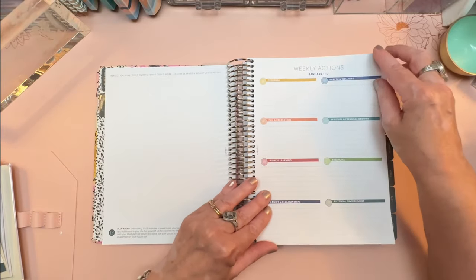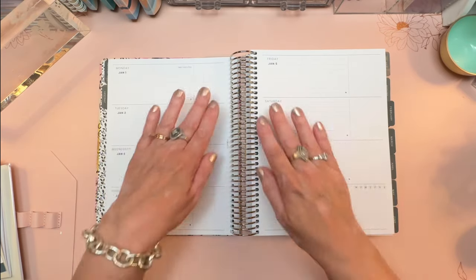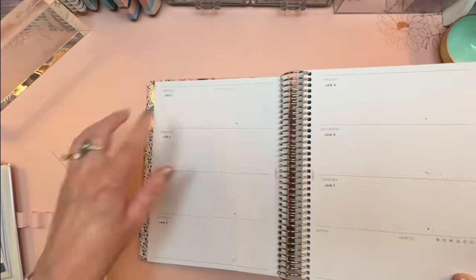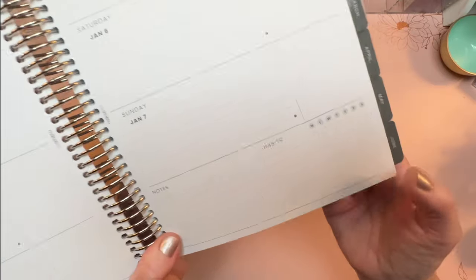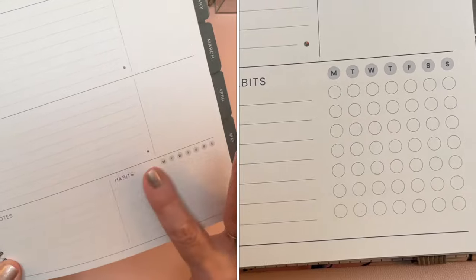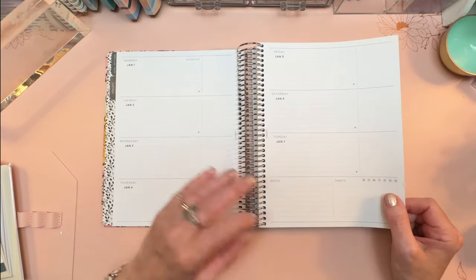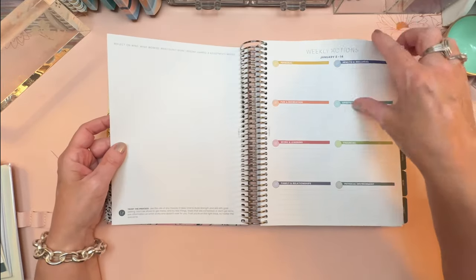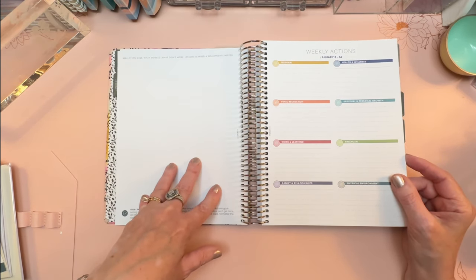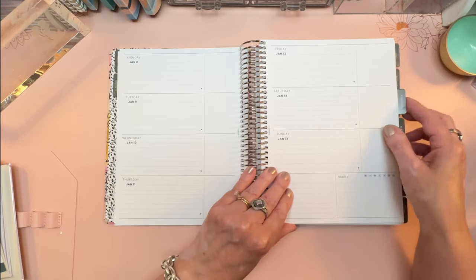Here's where we take the monthly plans and break them down into weekly actions, still in that same color-coded scheme. The horizontal layout is lined for the most part, and then you get a plain box at the end of each page. I love the habit tracker that's built in here — you have space for about seven habits with Monday through Sunday. A little notes section here as well. The end of the week begins the whole process again: a brand new tip, a new page to reflect on what did or did not work, and a new page to list weekly actions and habits you're hoping to implement.